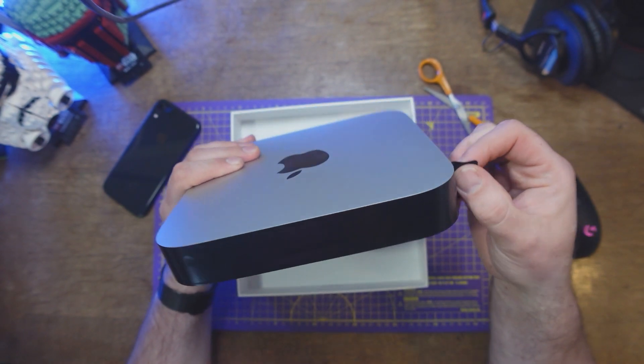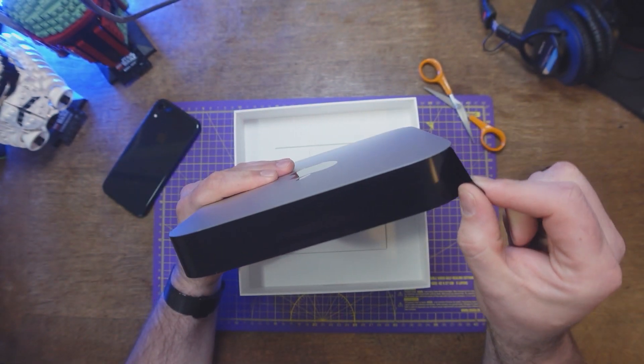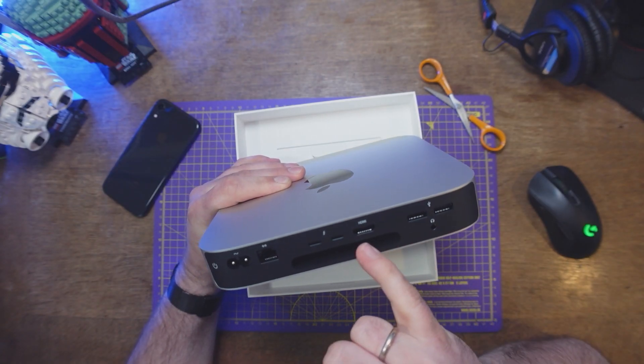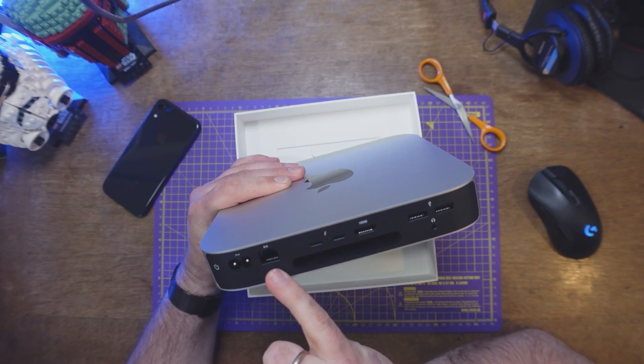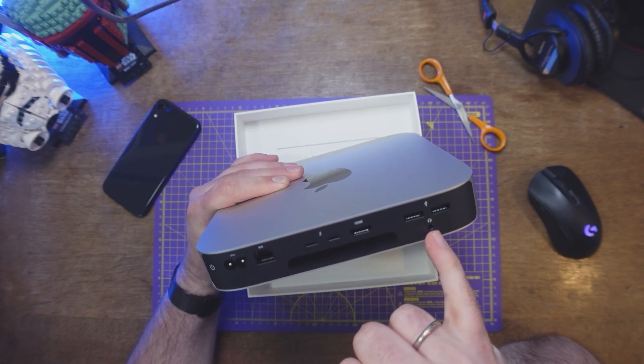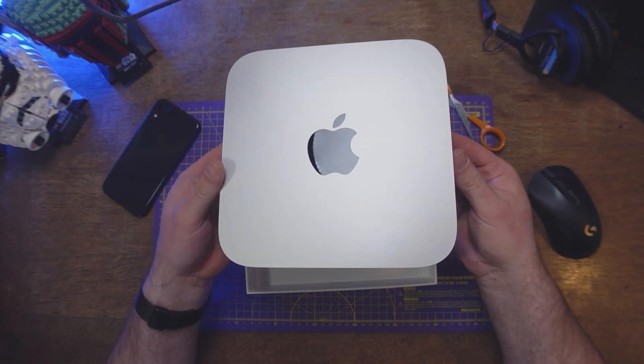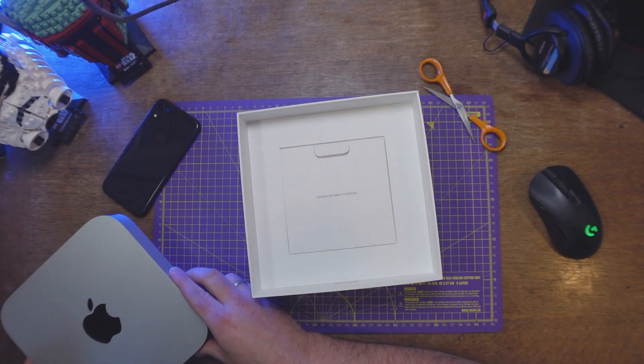Are you ready for a proper peel? Let me just put that in camera. So we have USBs, HDMI, Thunderbolt, network, cooling, headphones. It hasn't changed much from when I used to own one years ago. Okay, let's put that to the side for a sec.